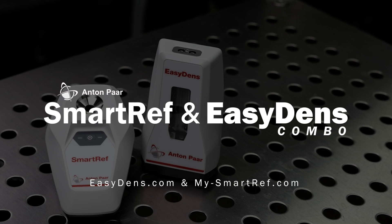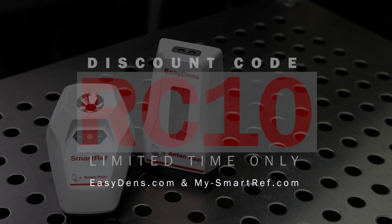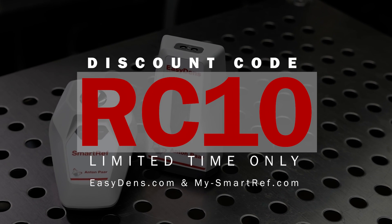To save 10% on the Anton Parr SmartRef and EasyDens combo, use the coupon code in the description for a limited time. Cheers, we'll be right back.